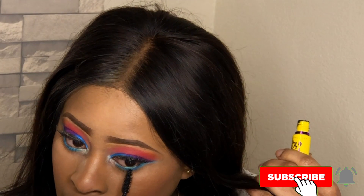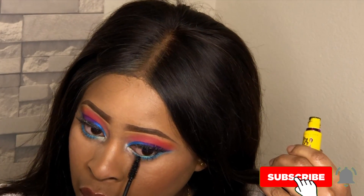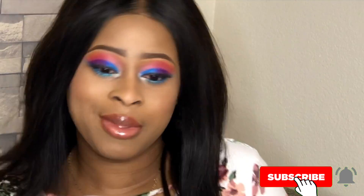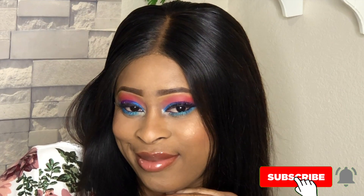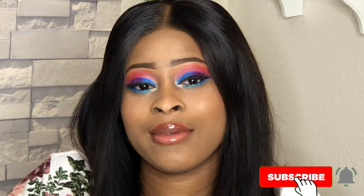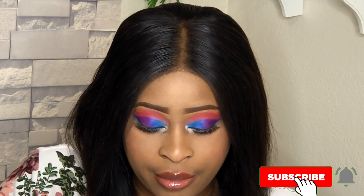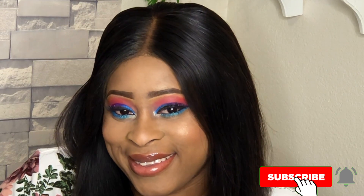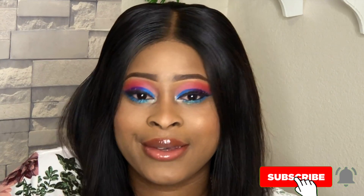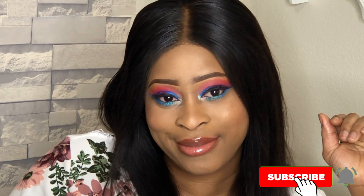I'm using my mascara for my under lash and my lashes as well. So yeah, this is the finished look, guys! I hope you enjoyed watching this video. If you did, don't forget to give a thumbs up, share, and subscribe if you haven't already. Thank you so much for watching — I really appreciate all your support and I will definitely see you guys in my next video.